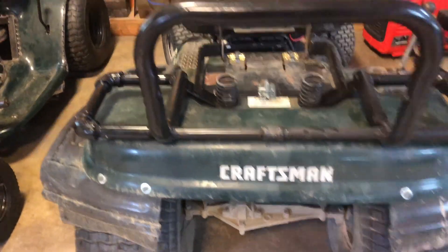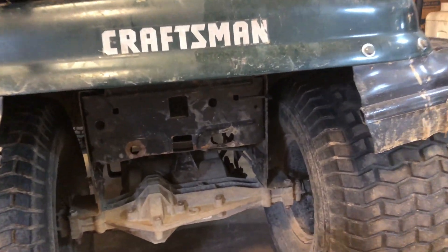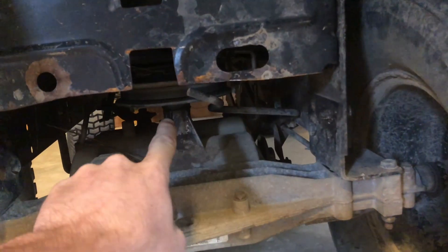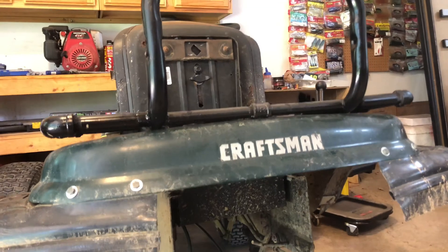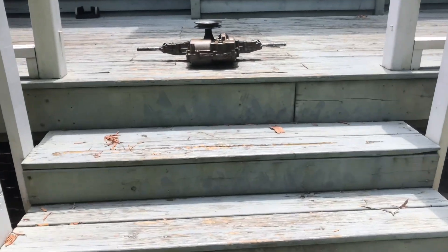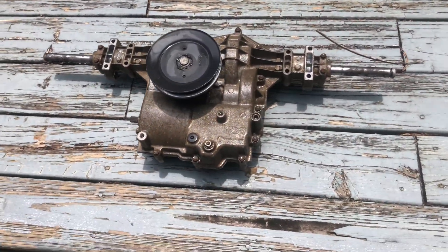I'm not going to bore you with how to remove your transaxle because I've already filmed it multiple times. Basically what you do is you pop your tires off, you unbolt these mounts right here, undo your brakes, undo your belt, undo your shift linkage, and you drop it right out. The transaxle has been removed and here it is sitting out in the sun, currently drying after washing it off because it was pretty nasty.